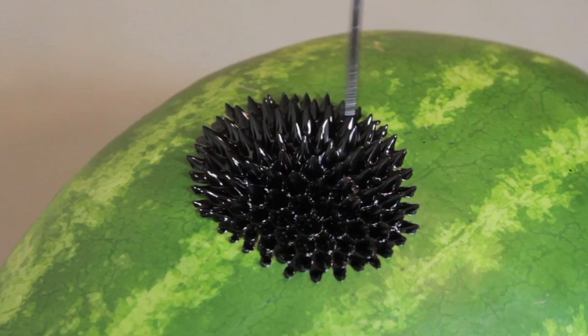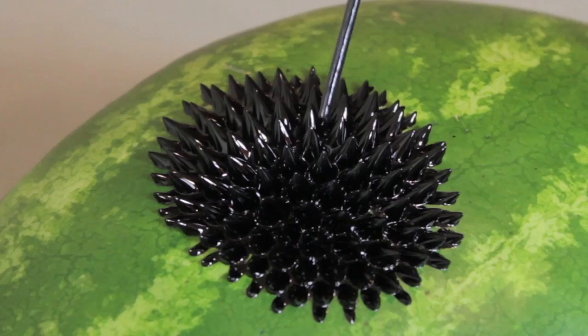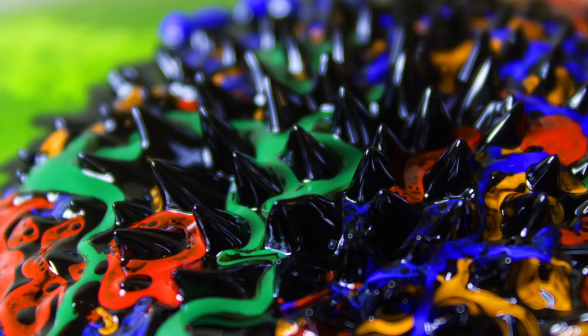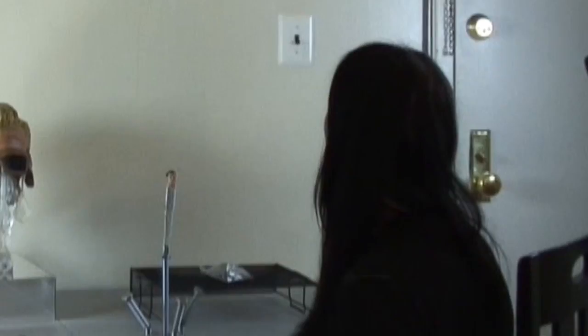That looks pretty interesting. And then the bottom picture — I decided to add some colors, some ferro colors. I added red and green and it kind of oozed down. I was just trying to see what else I could get out of it, and in all the shots I've taken, those were the two I liked the most. They are very creative and you definitely think outside the box. Do you have a name for that? Yeah, I named them Ferro Melon. And did you get to eat the melon? Yes, it was good!